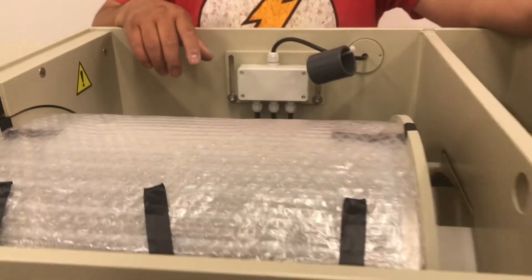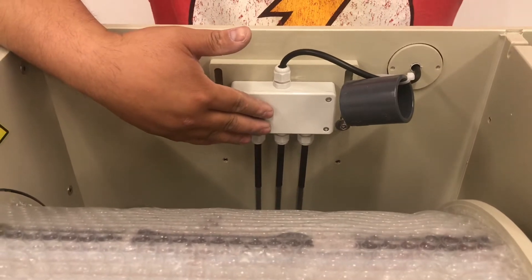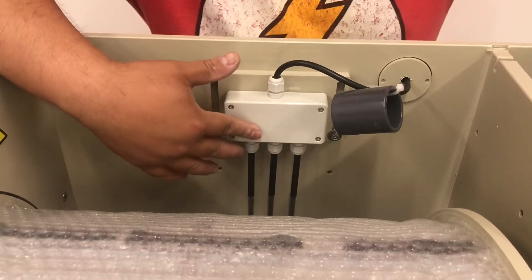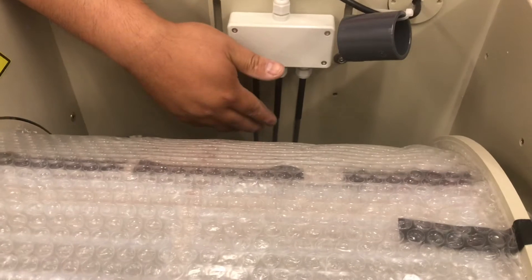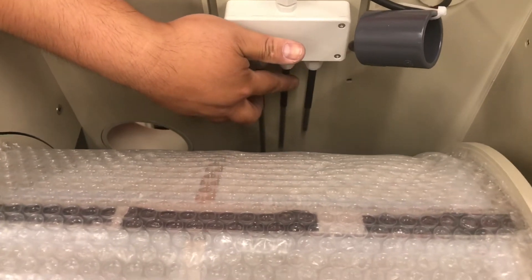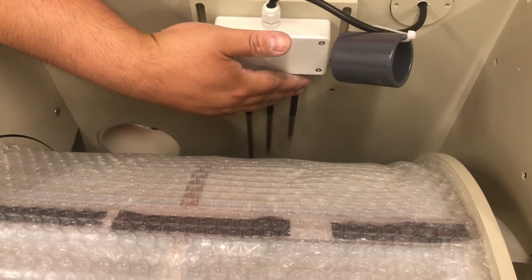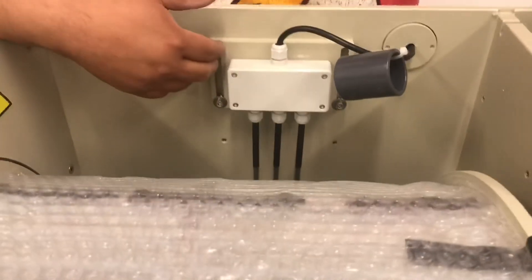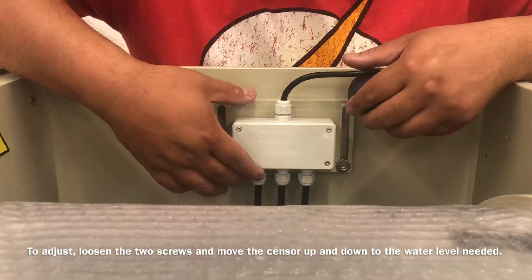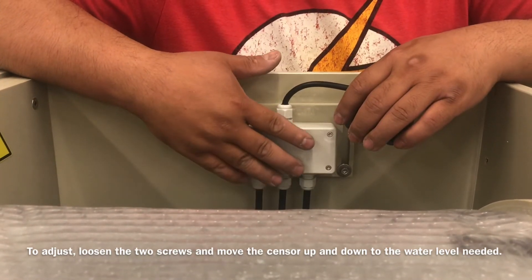The unit itself is really basic. It comes with a probe sensor, and this is the difference between the Eco-22 and the Eco-20. The Eco-22 comes with a three-probe sensor — the long one, the middle one, and the shortest one. When the water reaches the longest and the middle probe, the cleaning cycle will start. When it reaches the last one, it will shut off everything to prevent overflow or issues to the RDF. This sensor can also be adjusted — just loosen the two screws and you can move the sensor up and down to set it at the water level needed for your pond.